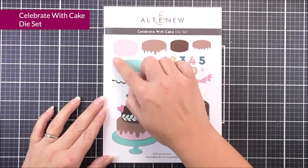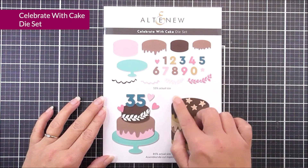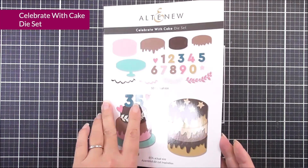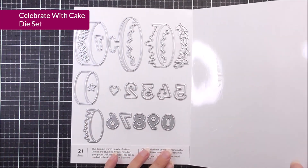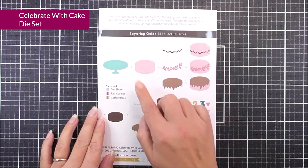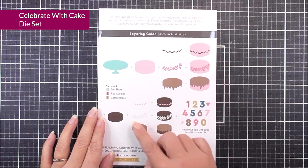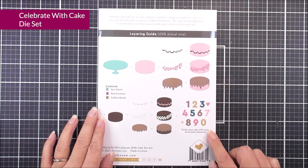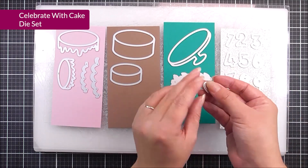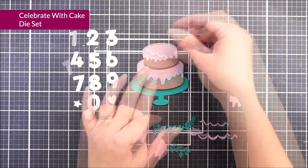Next up, we have Celebrate with Cake. You can see that we have tons of cake layers in here. We have a cake stand, and we also have some decorations for the cake, as well as some numbers so you can add these to your cake. You can see the size of these large dies, and we also have the layering guide or inspiration guide on the back because you can use these in all different kinds of ways to get various different looks.